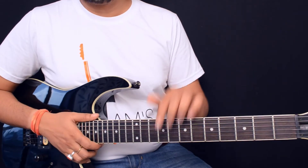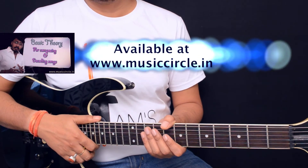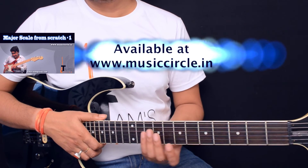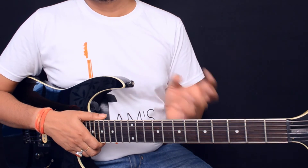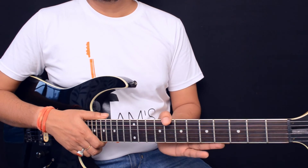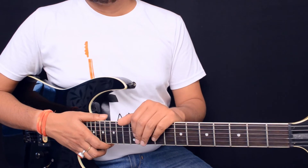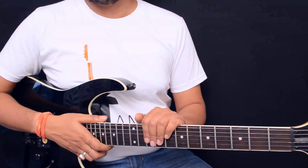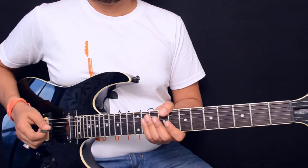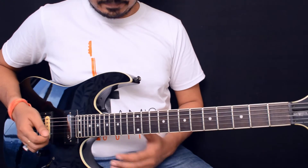I have a course called Basic Theory which you can check out at my website musiccircle.in. You can also check out some soloing courses where I've talked about using the pentatonic scale, and I've also created a lesson on Eric Johnson style licks — how you can use your scales and apply them to improvise. Feel free to check the links below.